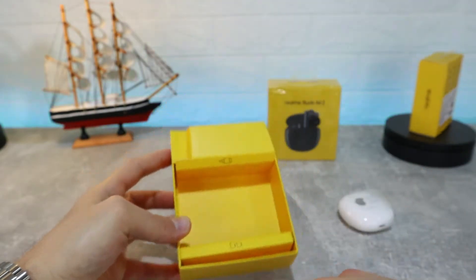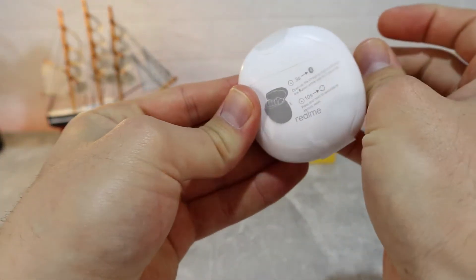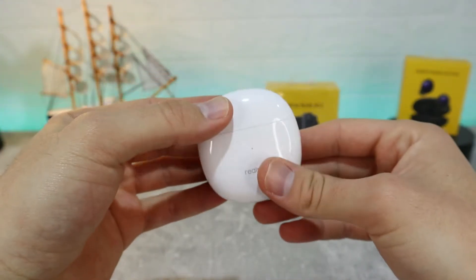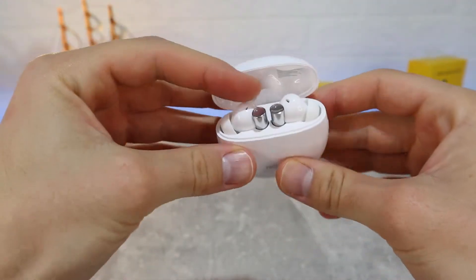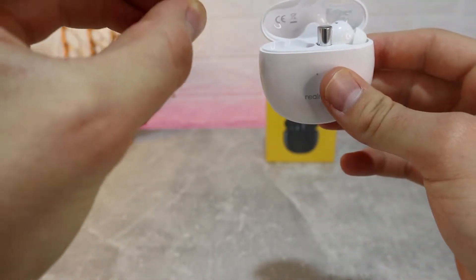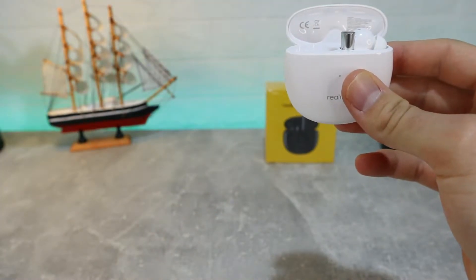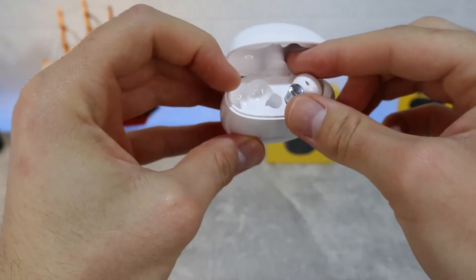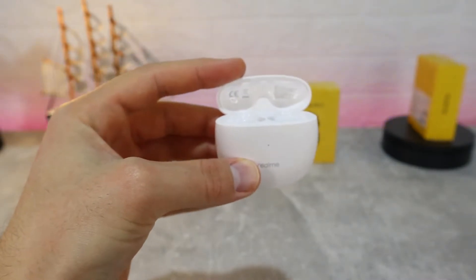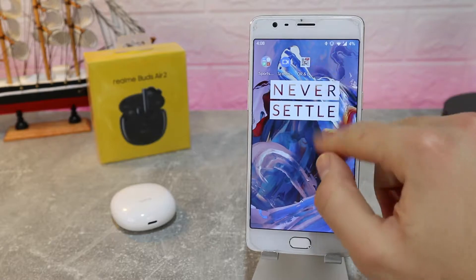The Realme Buds Air 2 features a Hi-Fi bass booster which makes these earbuds sound very good. Let's take off the plastics and take out the earbuds themselves. You can see how well they look. The plastic on the Realme Buds Air 2 honestly looks a little bit cheap, but the sound is really good. The build quality could be better, but either way they work pretty good.